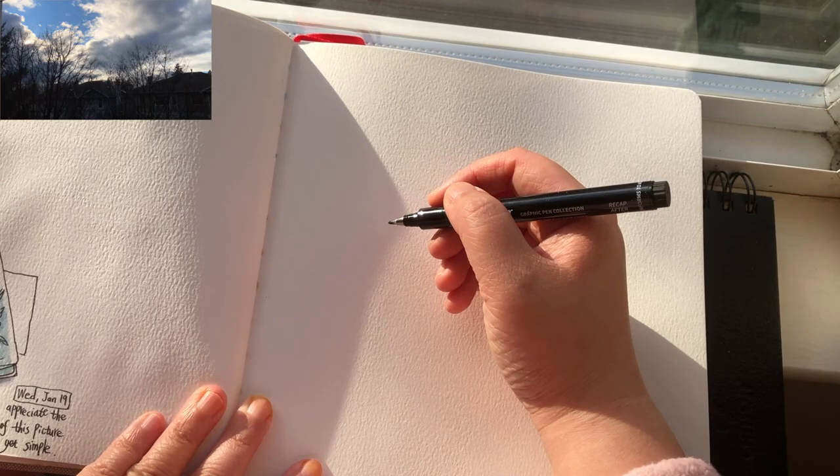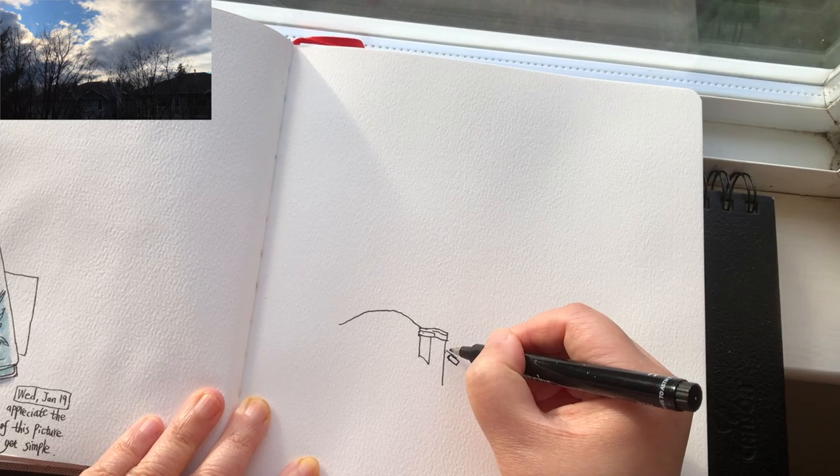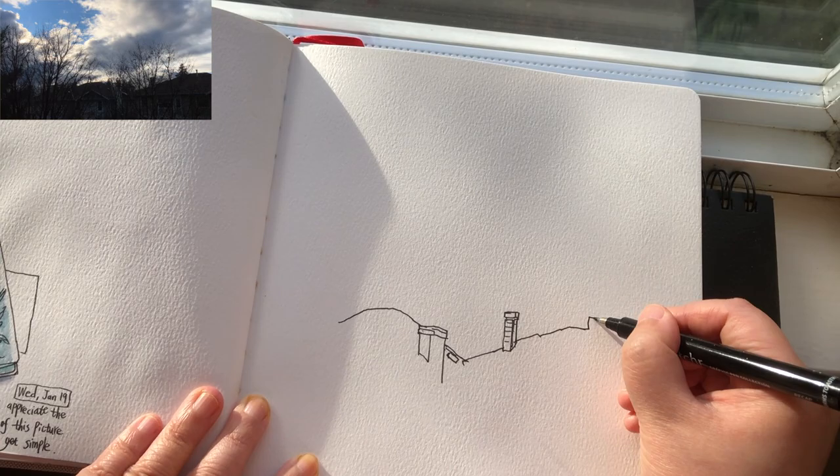Before I start drawing with my waterproof ink pen, I'd like to spend a minute or two to visualize the size and placement with hand gestures. Because I'm going to include a large area of sky, that means the houses and the rooftops are pretty low on the page.